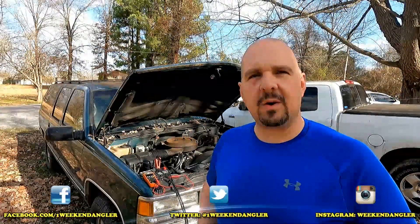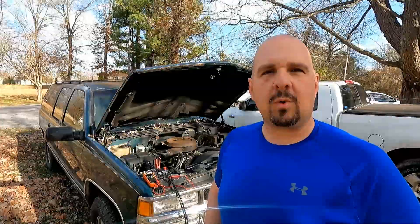Howdy folks, Josh here with The Weekend Angler, back with another Short Tip Saturday video. In this week's video, I'm going to be showing you a trick that I use to trick these new-style smart battery chargers into charging a dead battery. Let me show you how it works.